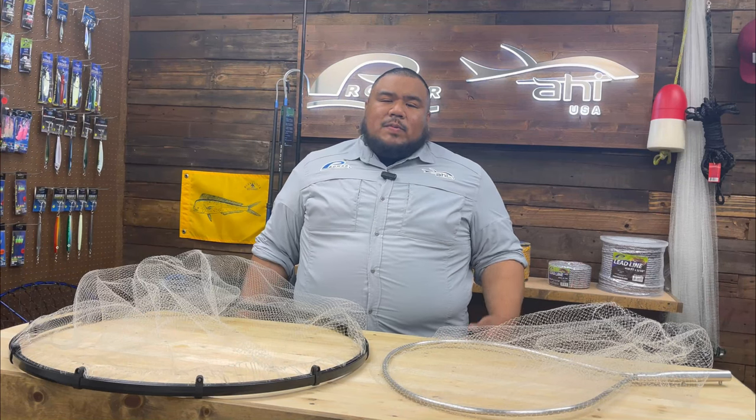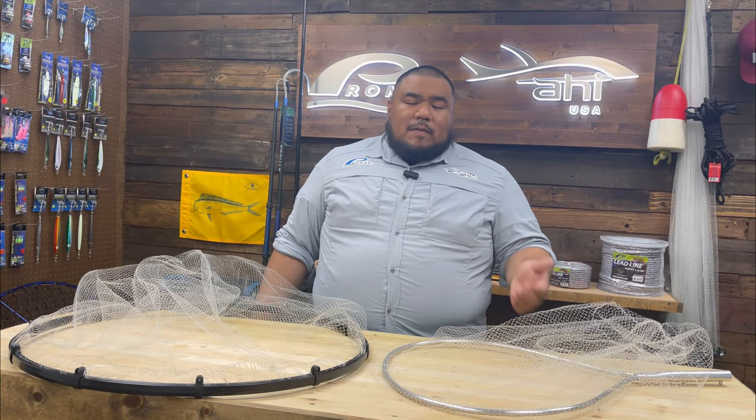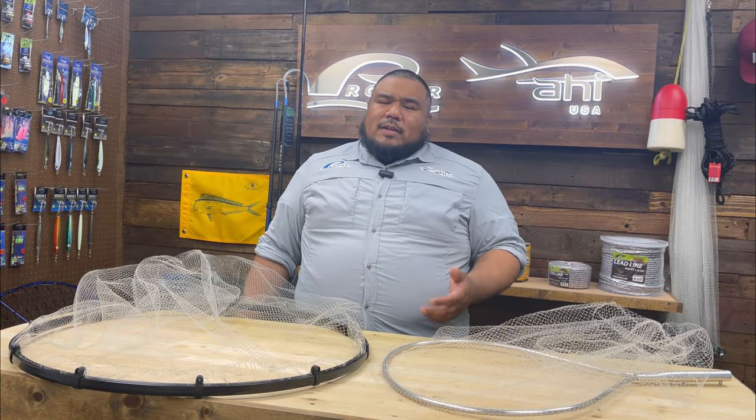One of the best ways to catch them is with our multi-hook Ganyan squid catchers. Drop them right down, squid are attracted to them and they'll eat them. Another great way to catch them, if you have your own boat, are our bait catching dip nets.